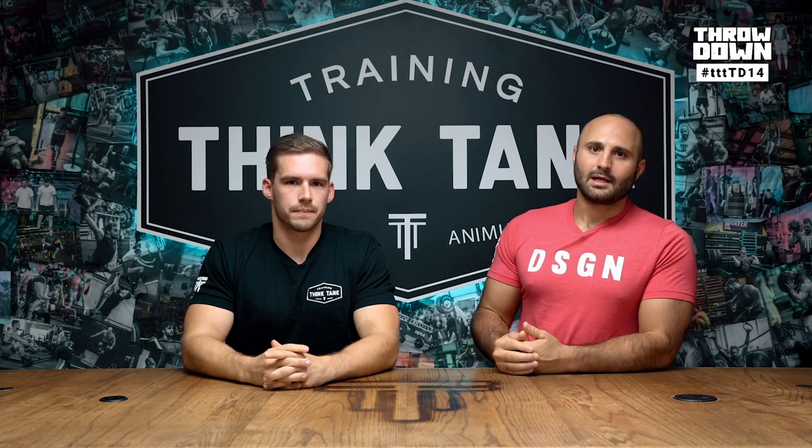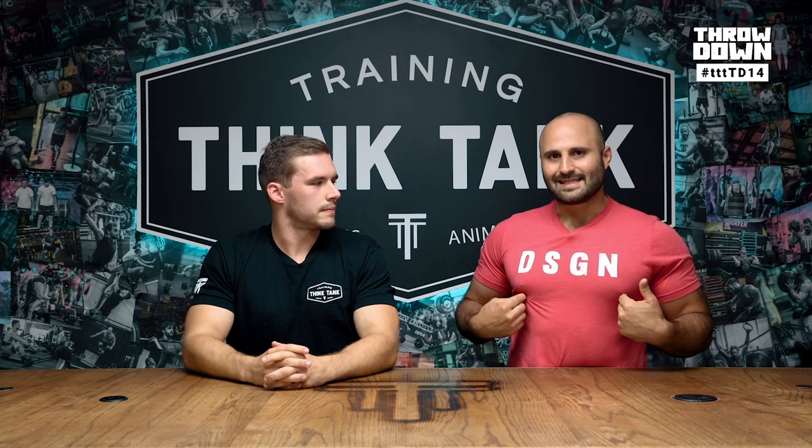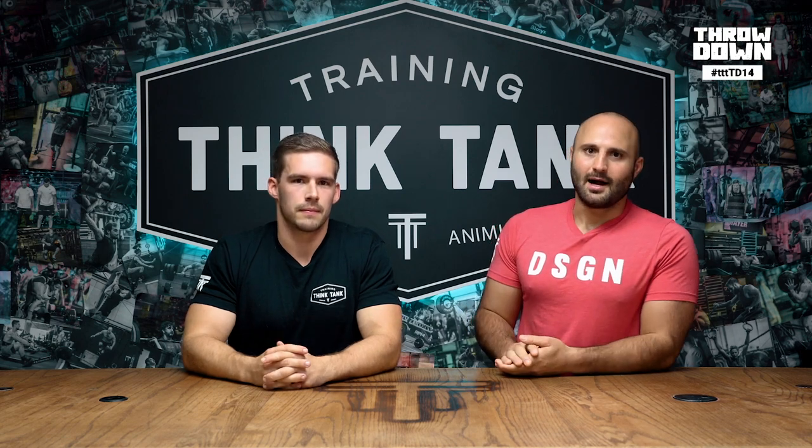That's all our tips for the week. We hope you enjoyed the episode. Good luck on the workout — we'll see you next week. Check out The Design at trainingthinktank.com.